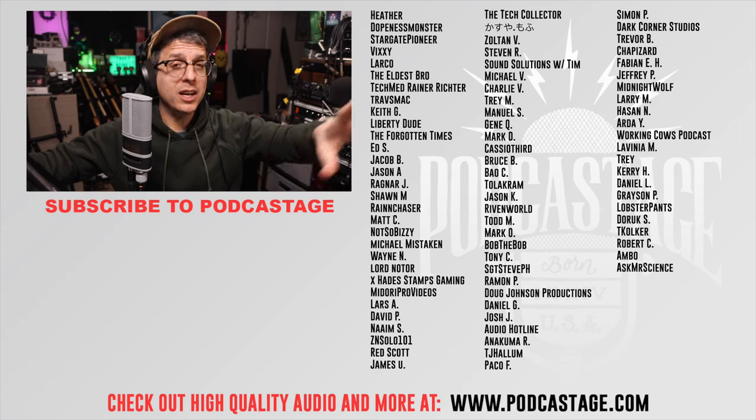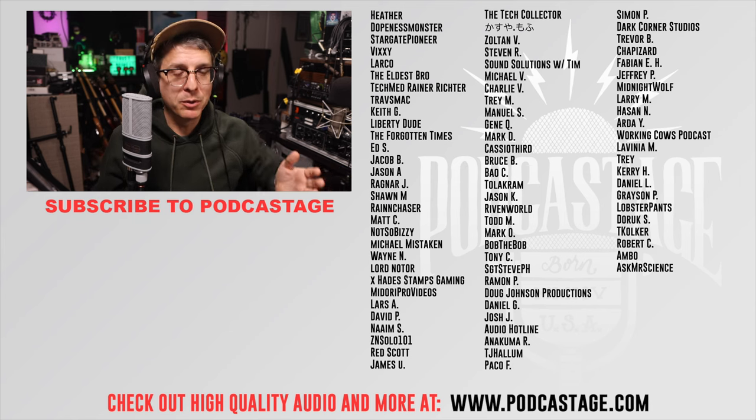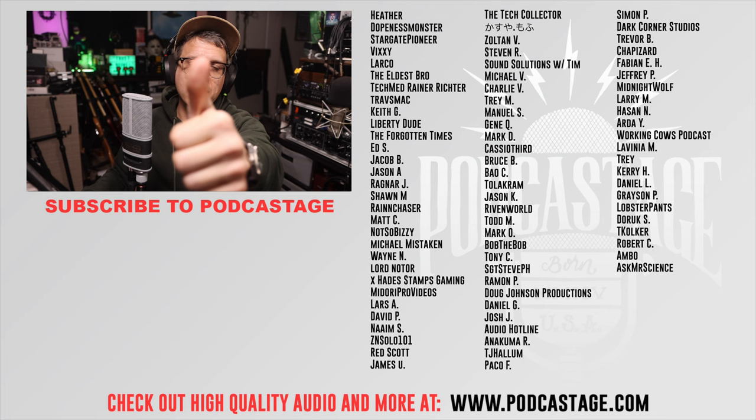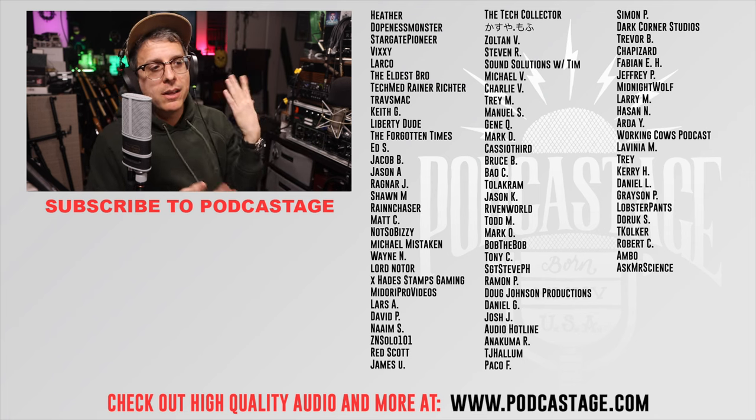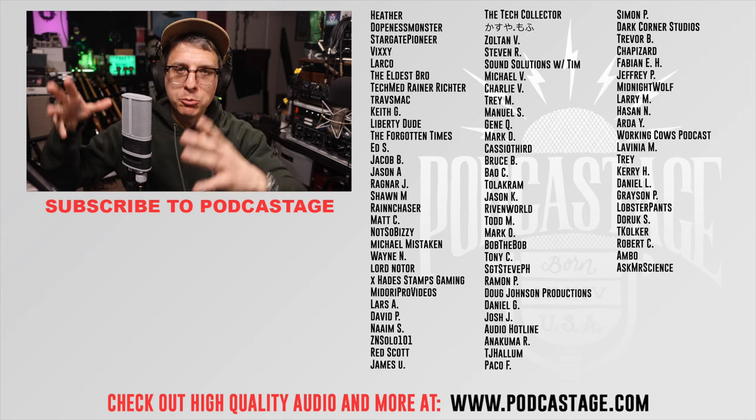That is it for this review. Did you know we have a Discord server? Podcastage.com/Discord — go join and talk microphones and audio gear and hang out. If you found this video fun, interesting, or helpful, go ahead and give me a thumbs up. Hated it, big ol' thumbs down. Thank you to the members for their support — it allows me to buy the gear to review it.